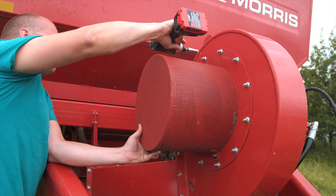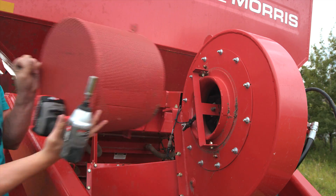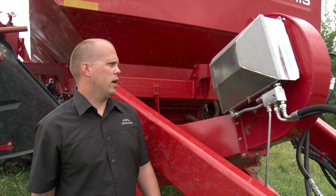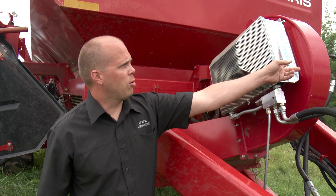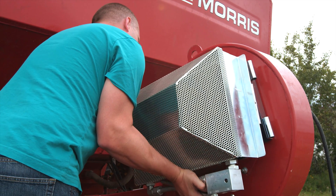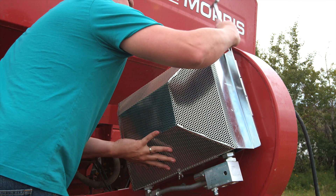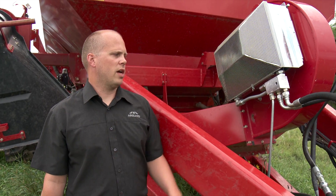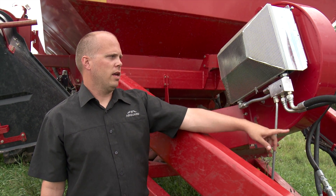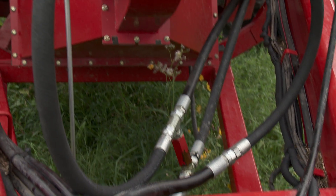Cruson told us that installation should only take about an hour for one person. We start off with removing the mesh screen from the intake of the fan on the air cart, and we basically bolt on a bracket on either side, mount the blockage prevention system on there and pin it in place, and then we install the hydraulics into the system. We go from the return line on the fan motor, and we plumb into the import on our manifold here, and then we go out from our manifold, and then back into the return line.